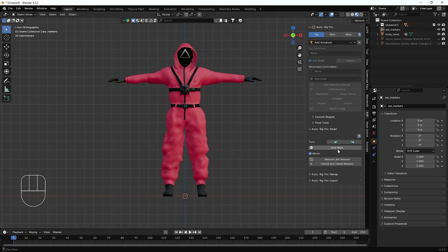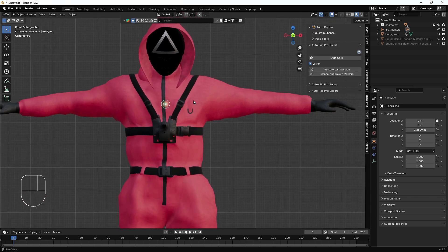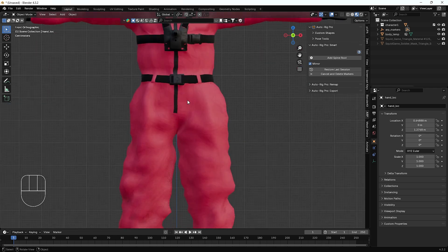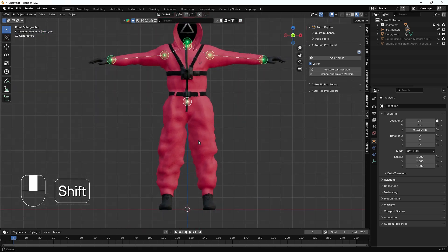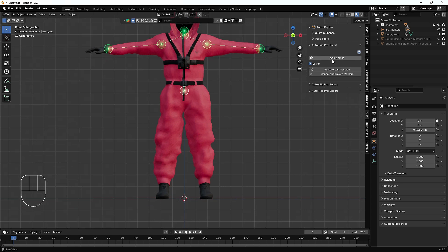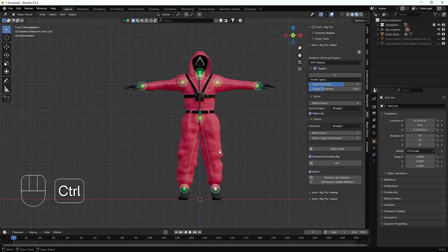After hitting OK, we have some options. It's telling us we have to add the neck part — so I'll add the neck part. Then it's asking for the chin, then the shoulder, then the wrist part. Then it's asking for the spine bone, and last but not least, the ankle.